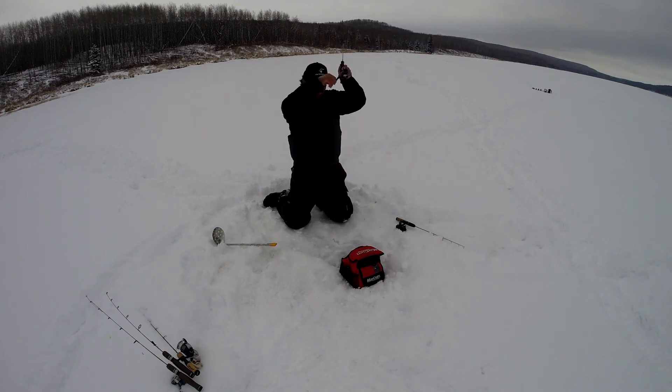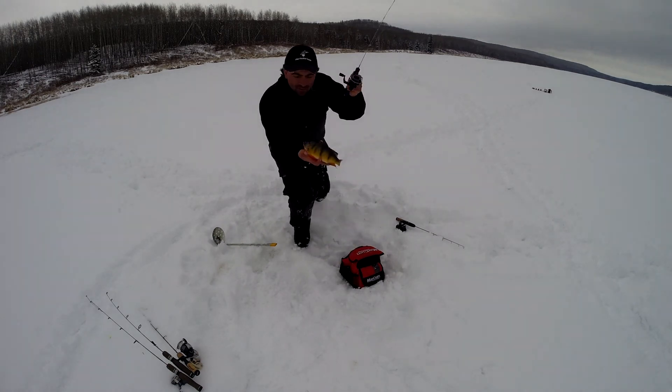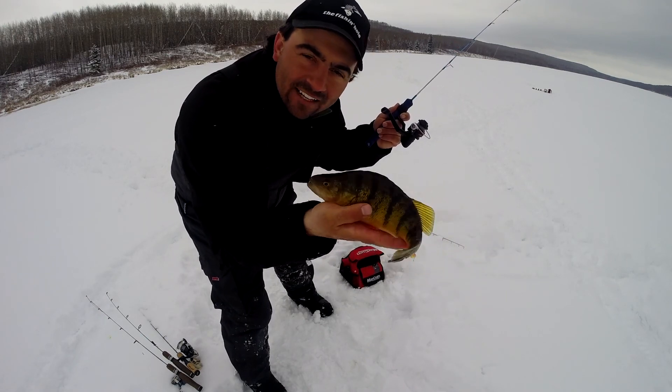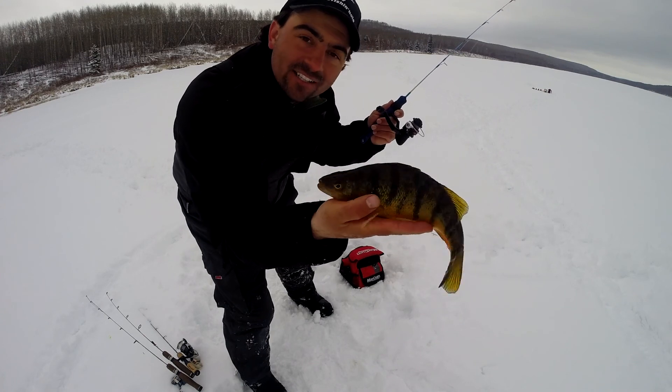There we go. Sometimes for perch you almost have to imagine the bite. If anything changes at all, set that hook and you'll catch a beautiful jumbo perch just like that.